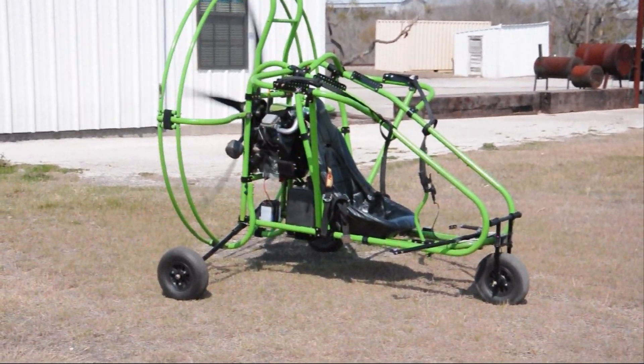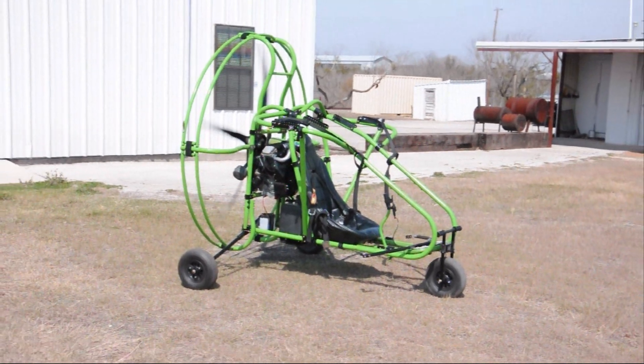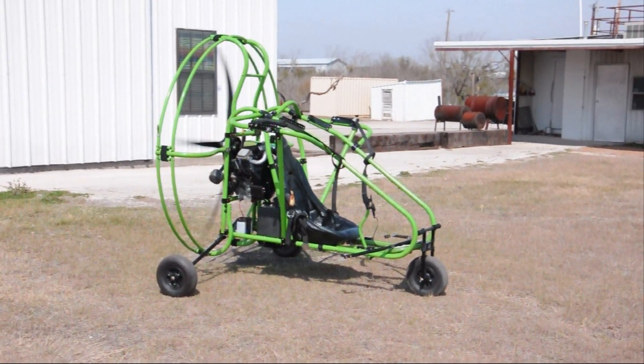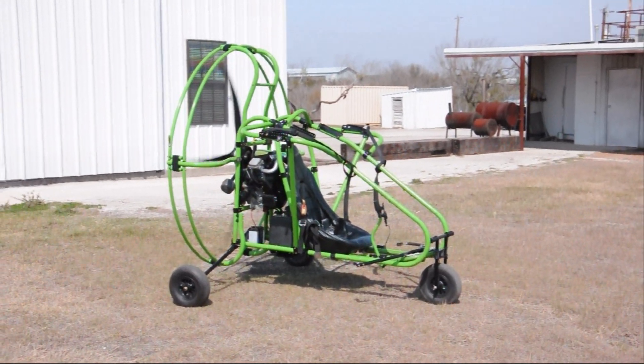This is a Green Eagle PPC with a brake — it's a front disc brake. You can also use it as a parking brake. Notice how the unit is running and charging up onto the parking brake.